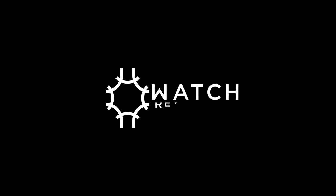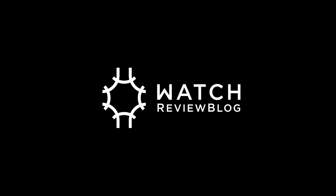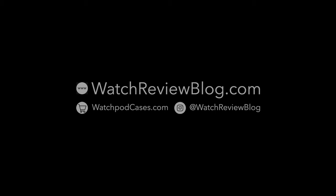This video is brought to you by watchreviewblog.com and WatchPod, specialty watch accessories for enthusiasts. Please don't forget to thumbs up and subscribe to our channel for video updates.